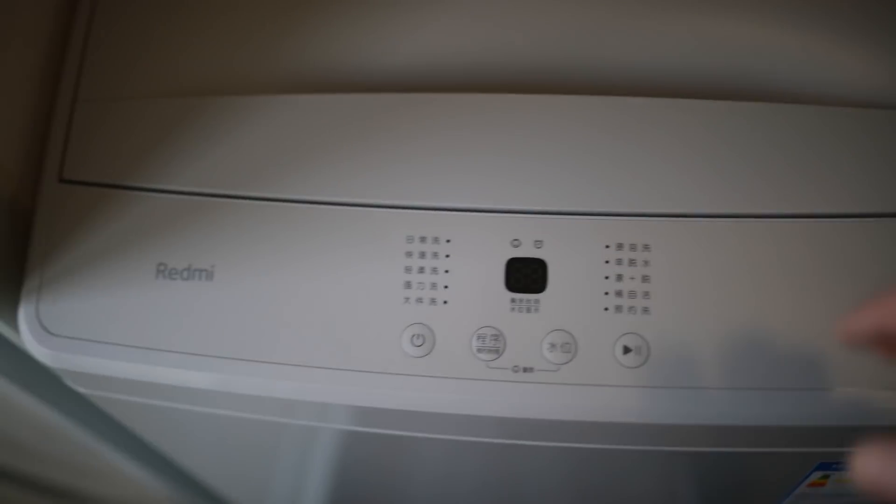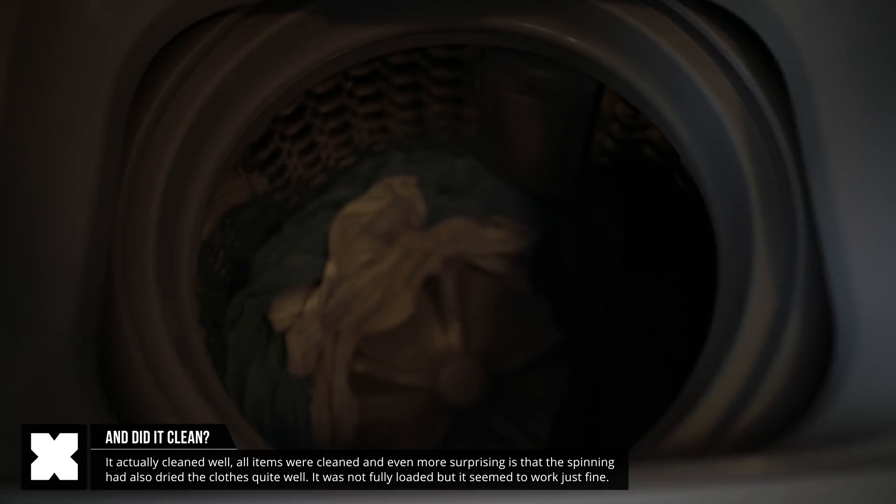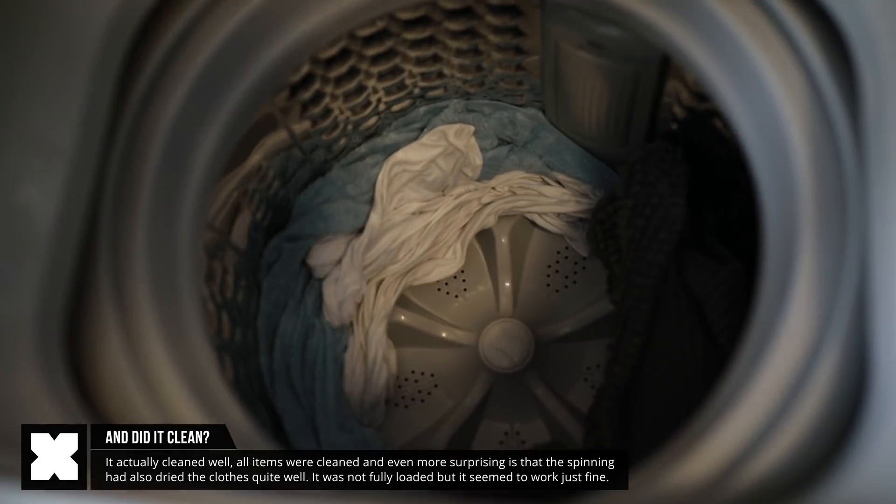After 40 minutes, it was finished with my washing and spinning program, and to my surprise, it actually did a good job. All seemed to be clean, and to my bigger surprise, it was already dried pretty well for just a spin.